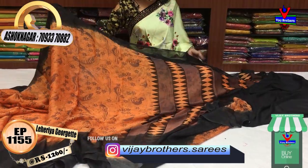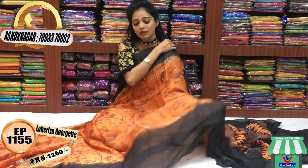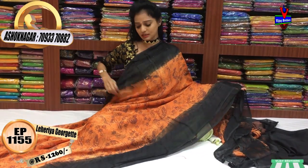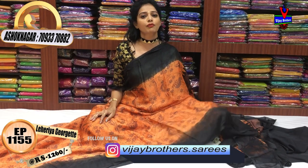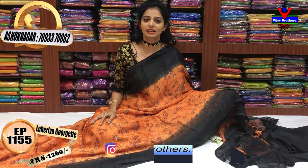These types of designs are available in any type of fabric and color choices. Please visit Vijay Brothers and subscribe to my YouTube channel. We have a number of varieties available. We also have Instagram — Vijay Brothers Sarees — with 1,14,000 plus followers. We update the latest collections every day on both Instagram and YouTube. Please follow us.